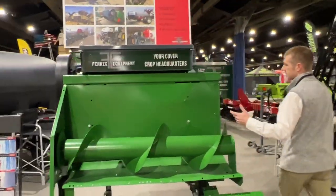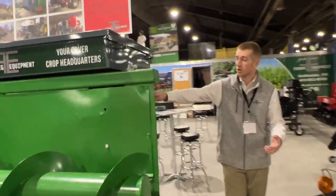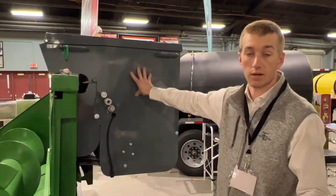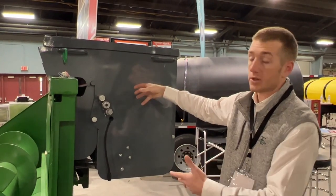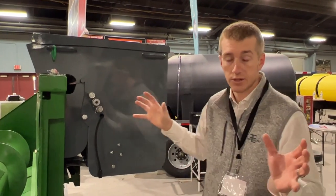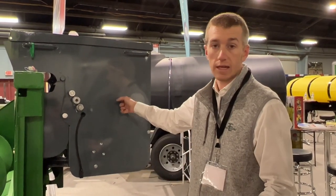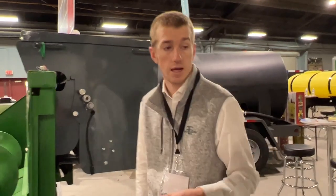Here we've got our corn head seeder. A lot of guys are looking for more efficient ways to seed cover crops, and this corn head seeder is a great way to do it. Mount it on your corn head and as you're harvesting your crop you can be seeding your cover crop as well. Real handy and it's going to save guys a lot of time.